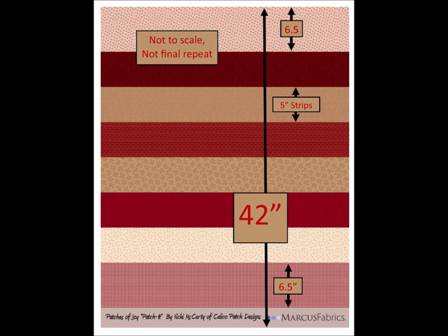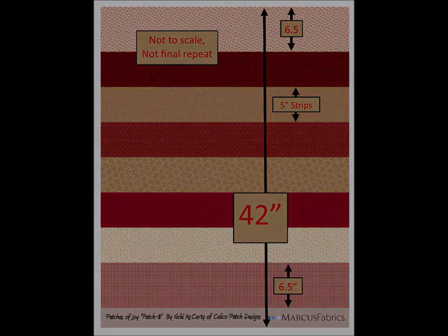The strips are all five inches wide, but the end ones are six and a half inches wide for borders and bindings. So if I want five inch charms, I have them, and if I want jelly roll strips, I can get two two and a half inch strips of each color.